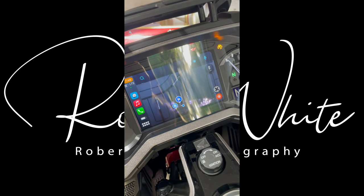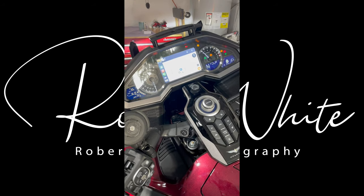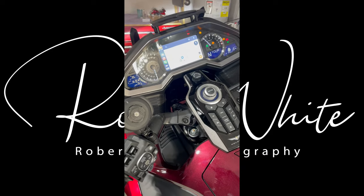And there you go — Apple CarPlay, up and running. Seamless. I don't have to push any extra buttons. My phone can be on this charger and it acts the same way. I think it's a good solution.